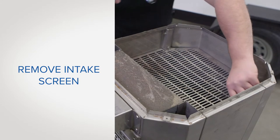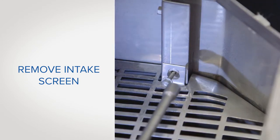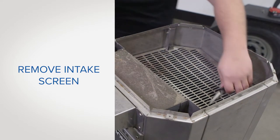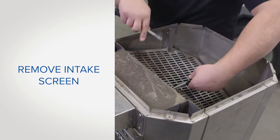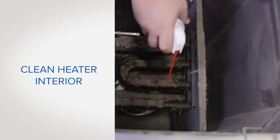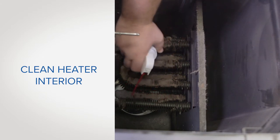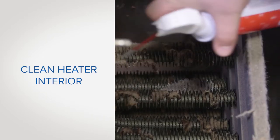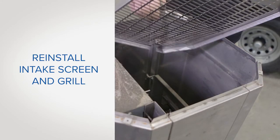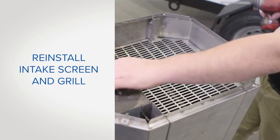Now, remove the intake screen using a 5/16-inch nut driver. Retain the screws for reuse later. Using needle nose pliers, grasp the intake screen and pull upward to remove. Using a vacuum or compressed air, vacuum or blow down the coils and vacuum up any loose dust or debris. Now, reinstall the intake screen and the top grill using the previously removed screws.